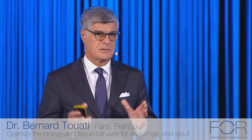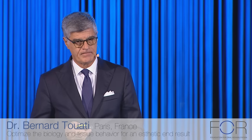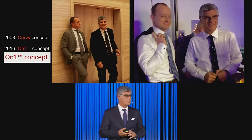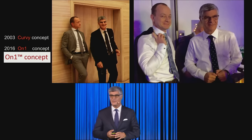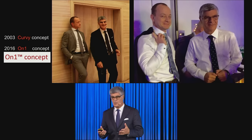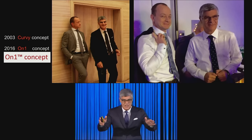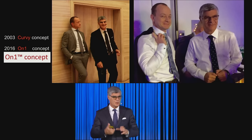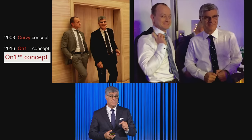Today we're going to concentrate on something that maybe we have a little bit neglected: the transmucosal zone. I'd like to show you a concept developed with my friend Eric Rompin. We started 13 years ago with the curvy concept — you've seen some of the restorations by Iñaki, which have this concave transmucosal profile. We have always been concerned by this zone.